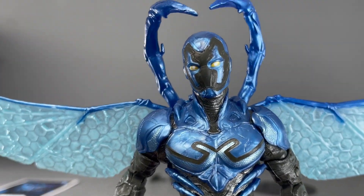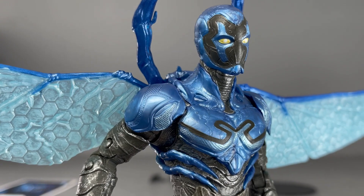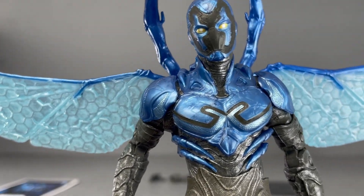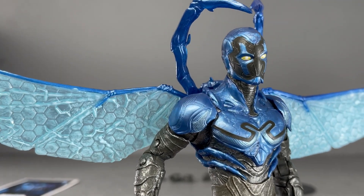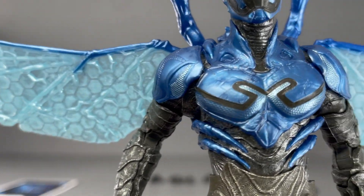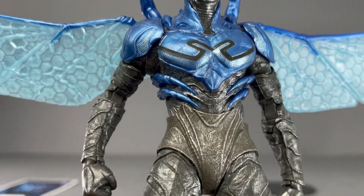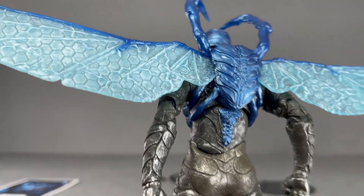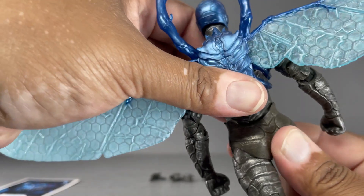Anyway, back to the figure itself — this thing is fantastic. Any sort of metallic paint finish I am a sucker for, so look at the detail. Just loving it. The suit design is right from the comic book but in movie form, and I think it's done really well.